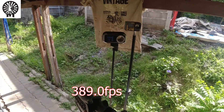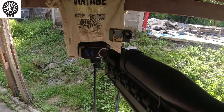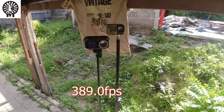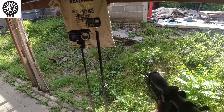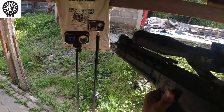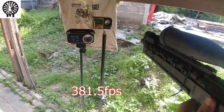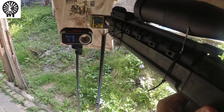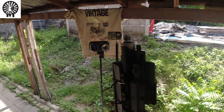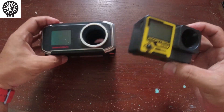Sniper rifle readings: 393, 389 — shooting five BBs — 393, 389, 389, last shot 389. On the other chronograph: 384, 384, 387, 381, 384, last shot 387, 387. So here is the X-Cortex portable chronograph next to my current chronograph that I've been using for years.